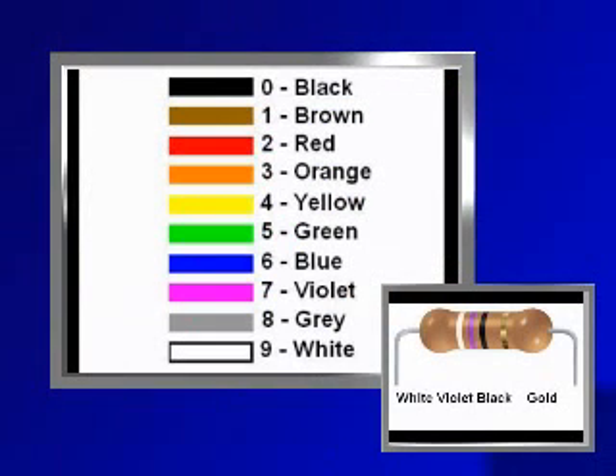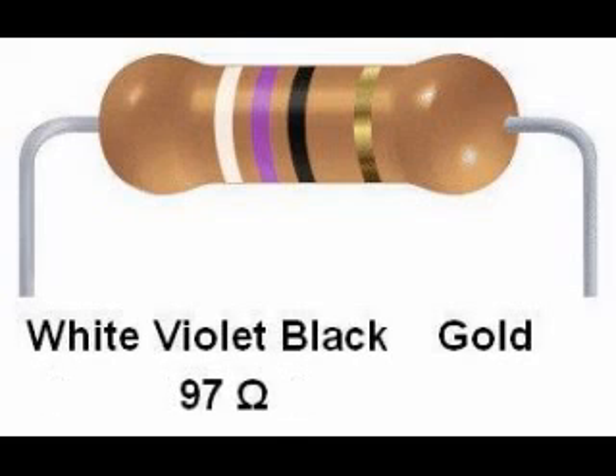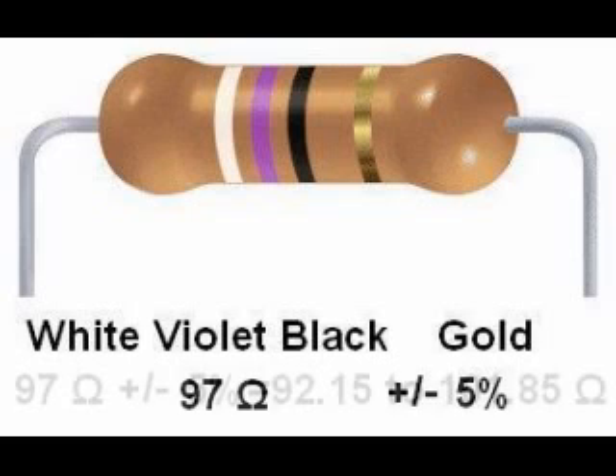Here is another resistor: white, violet, black, gold. White is 9, violet is 7, and black is 0. The color code reads 970. It is a common mistake to interpret this as 970, but remember the third digit is the number of zeros, so 10 raised to the zero power is 1 — the multiplier is 1. There are no zeros appended to the digits 9 and 7, so it is just 97 ohms. The fourth band is gold, so this is a 97 ohm resistor with a tolerance of plus or minus 5%.